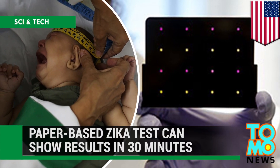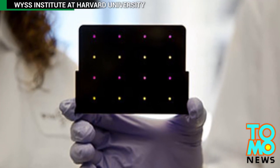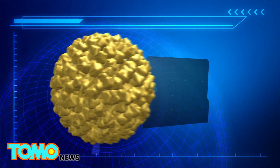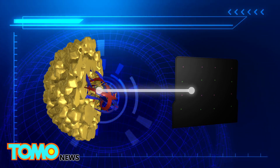Paper-based Zika test can show results in 30 minutes. A team of researchers led by Harvard University has developed an efficient and low-cost test for the Zika virus. The paper card has a synthetic biomolecular sensor that screens the RNA sequences of the Zika virus.